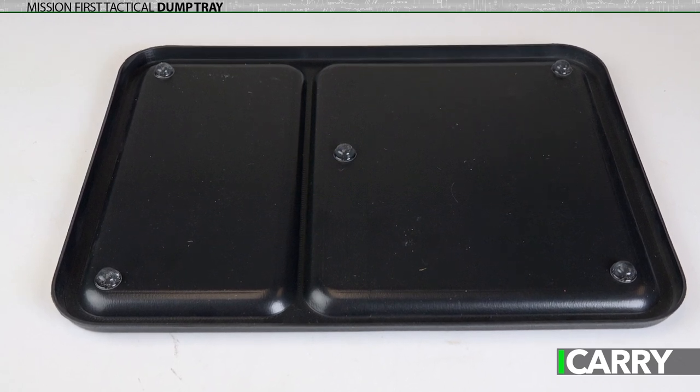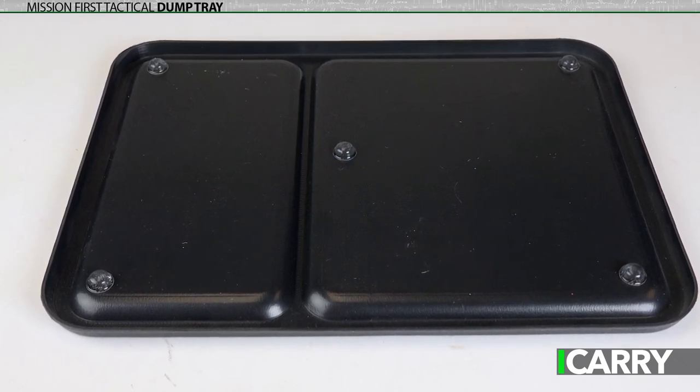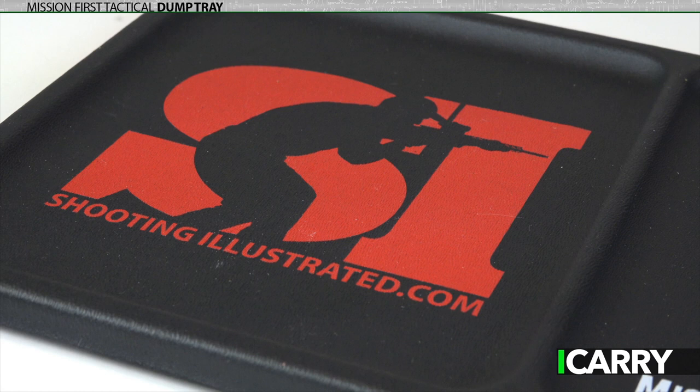Five rubber feet strategically placed on the underside help keep the tray from moving around or marring surfaces. Sorry, the Shooting Illustrated design isn't among the offerings — this was a special run.